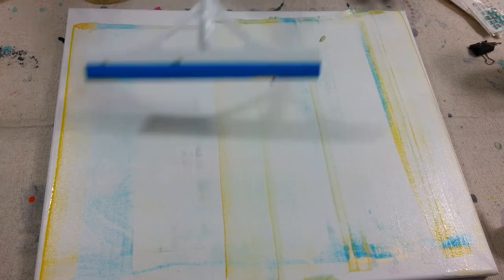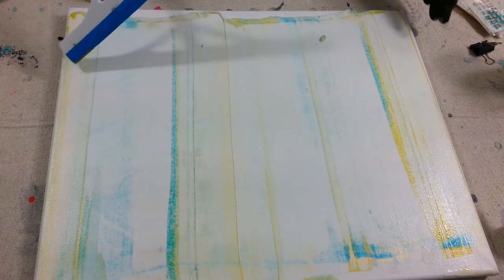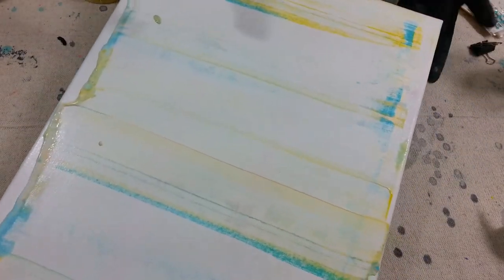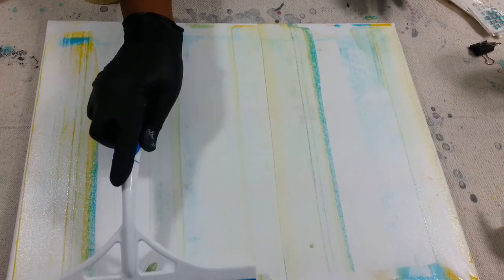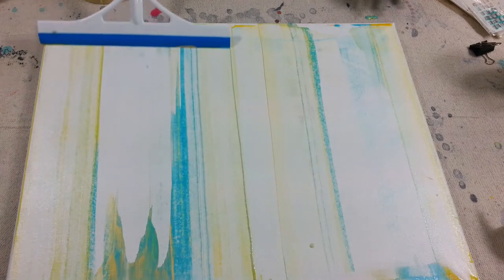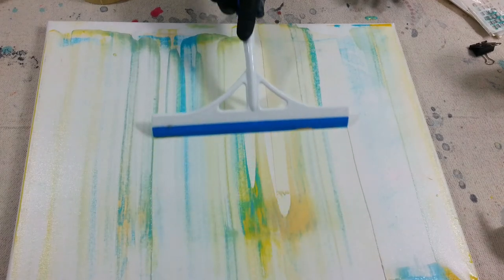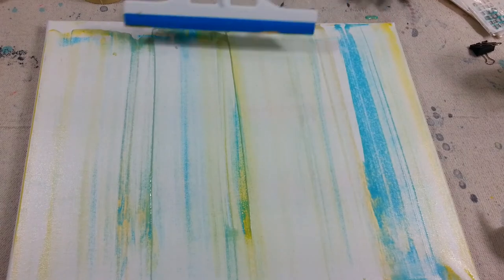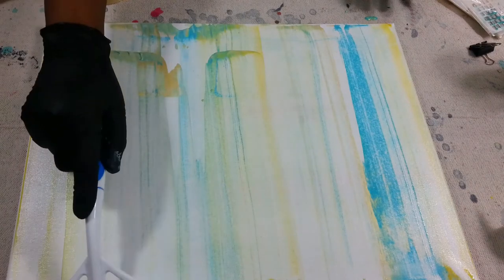Yeah, it seems like it's moving all the paint evenly. I'm glad I used some light colors, so we'll see how it turns out. I'm turning it around to make sure I get all the paint evenly spread, because I think some of it was down at the bottom. I almost didn't want the paint to fall under the cloth that's underneath because I forgot to put some paper or something.